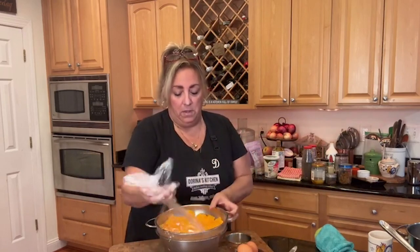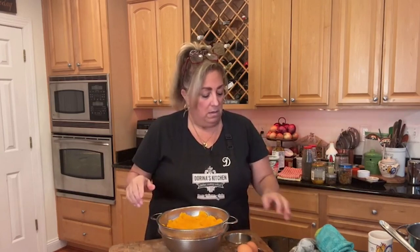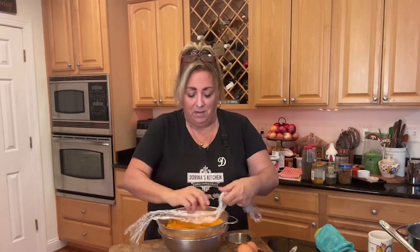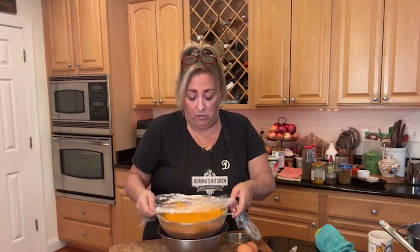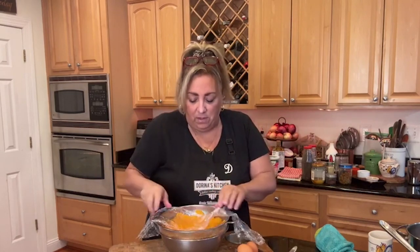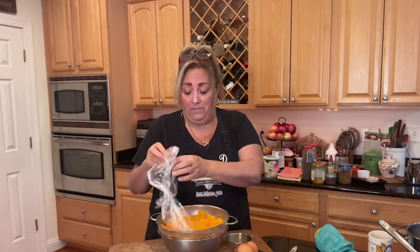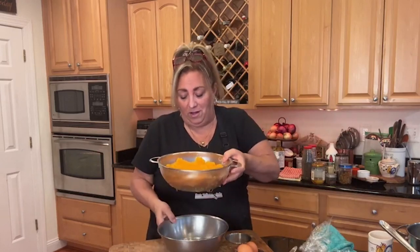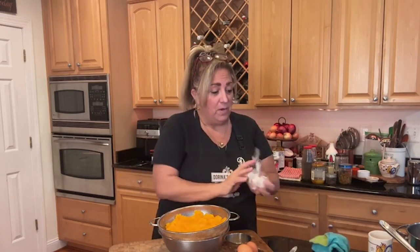Here is the pumpkin that I already cooked yesterday. I used a strainer in a bowl and smooshed it down to get all the liquid out. You don't really have to do that - you can boil it, take it out of the pot, and put it in the bowl depending on what you're making. If you're making pie, you want it to be nice and dry. Look, I got more water in here too, so that's going in the fridge.